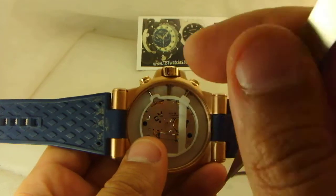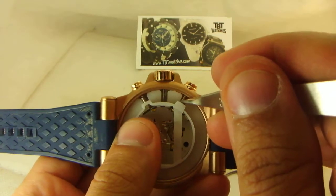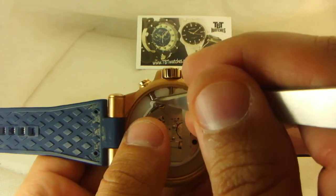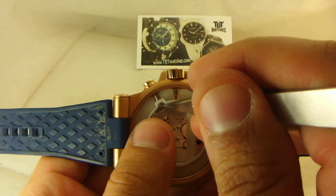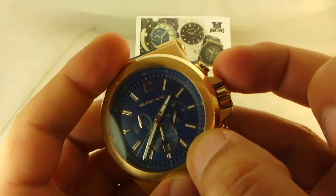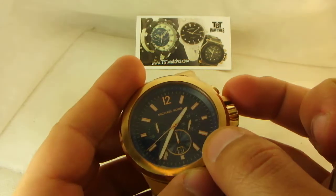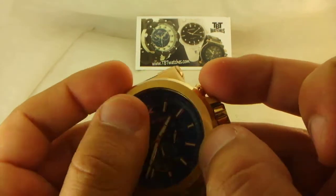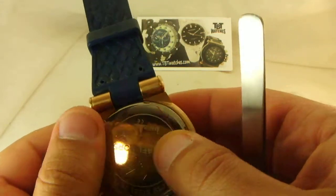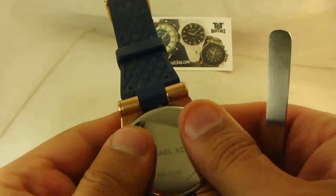These metal pieces are connected to — or rather used by — buttons to press the mechanism parts to work. So the watch is operating and working nicely, and we'll just close the back and twist it on.